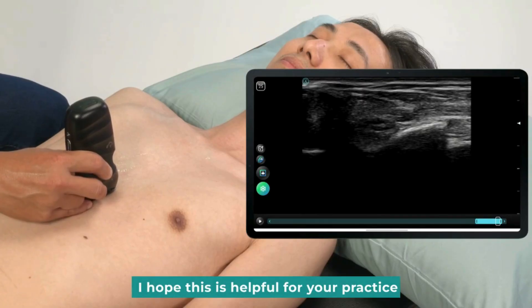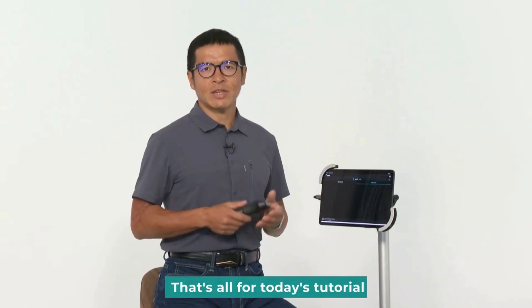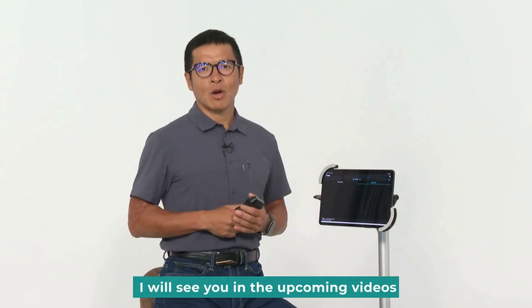I hope this is helpful for your practice. That's all for today's tutorial. I will see you in the upcoming videos.